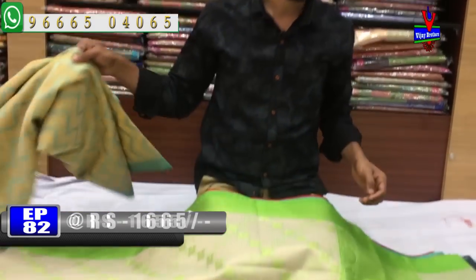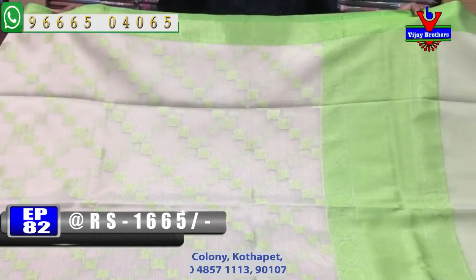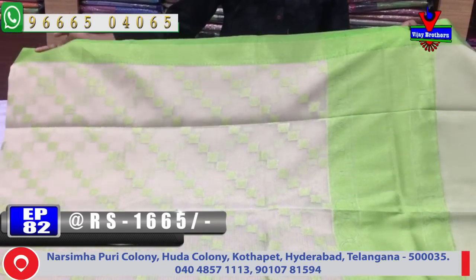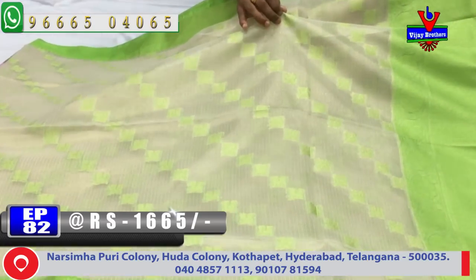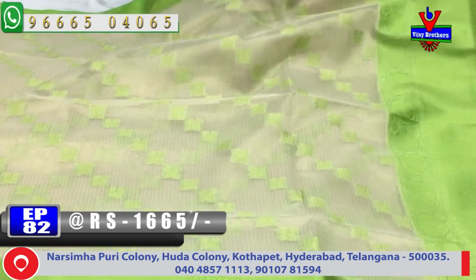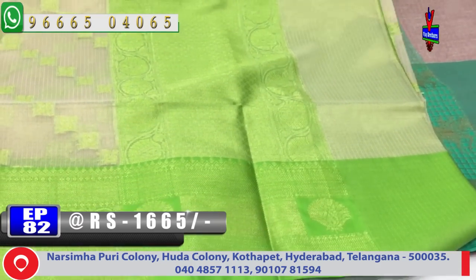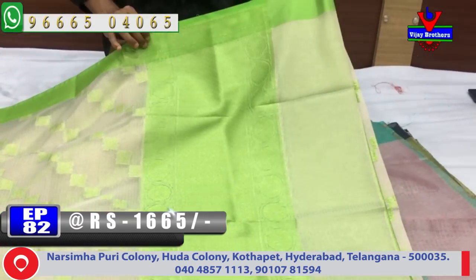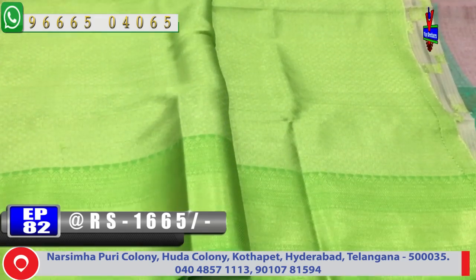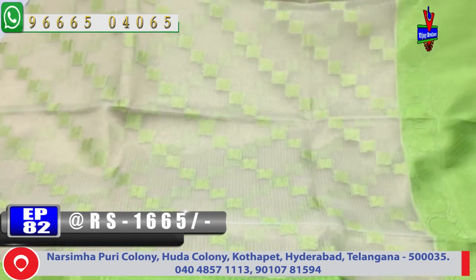The next color is the cream color combination. We can use the green color and the yellow color. We can use the tissue coat fabric, including picking work. We can use the black color — the second way the collar is the green color, the cream color. We have a contrast blouse. This cost is very reasonable and it is available for 1665 rupees.